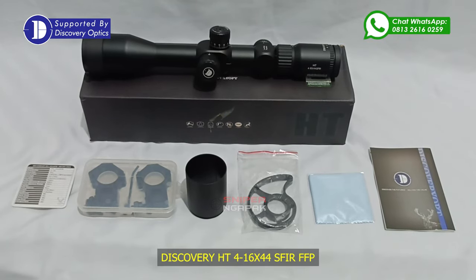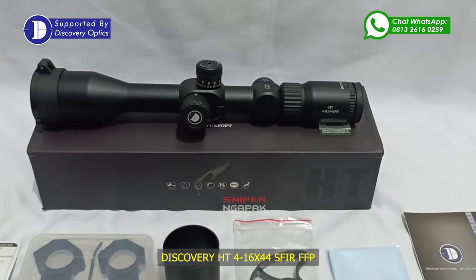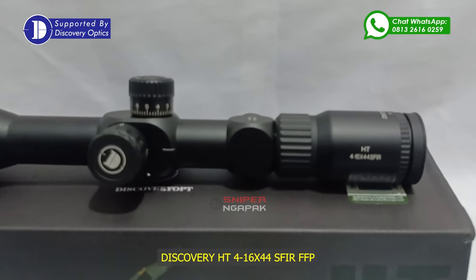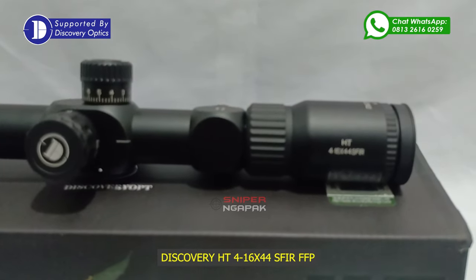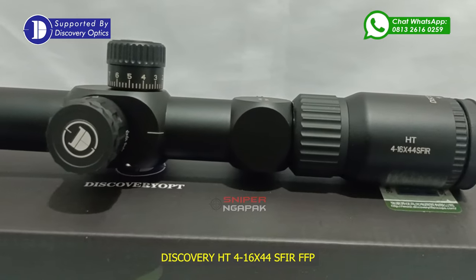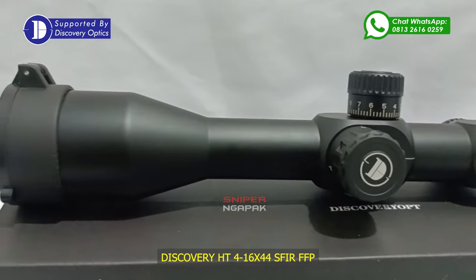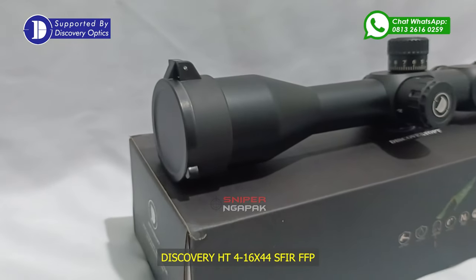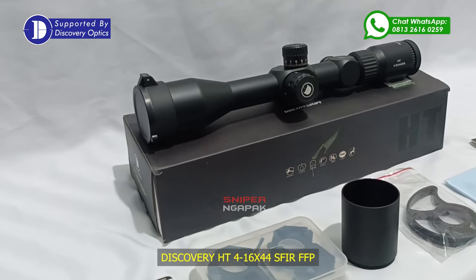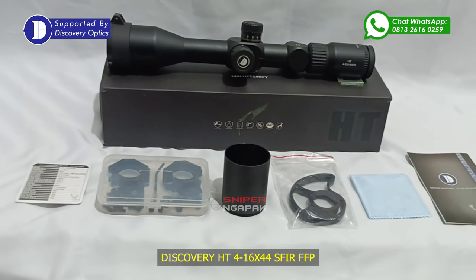Jadi tunggu apa lagi, dengan lengkapnya fitur pada teleskop Discovery tipe HT 4-16x44 SF IR FFP ini dan juga harga yang murah meriah, Anda sudah bisa mendapatkan teleskop yang bisa untuk menembak long range, main turret, anti-air, anti-getar, FFP, pandangan luas serta bidikan yang tajam. Dengan harga teleskop sekitar 1,3 jutaan Anda sudah bisa memperoleh teleskop ini. Jangan lupa like, share, komen, subscribe serta aktifkan lonceng pemberitahuannya agar Anda mendapatkan informasi mengenai hobi menembak dan berburu lainnya. Salam 1 Laras.